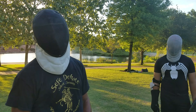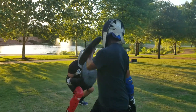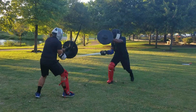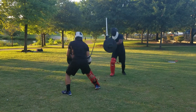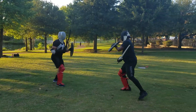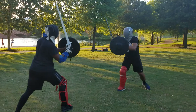So now we're going to go to sword and shield with these weapons here — check it out. Ready to go? Good, sir. Good job.